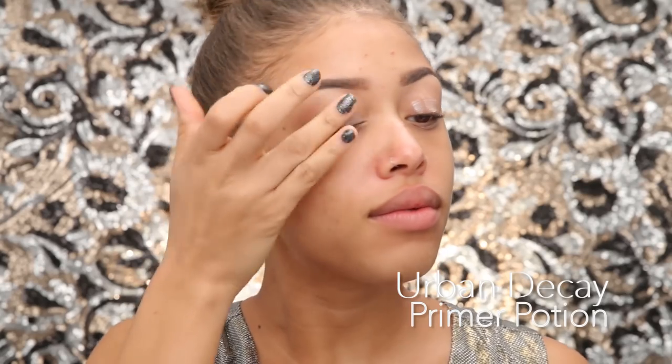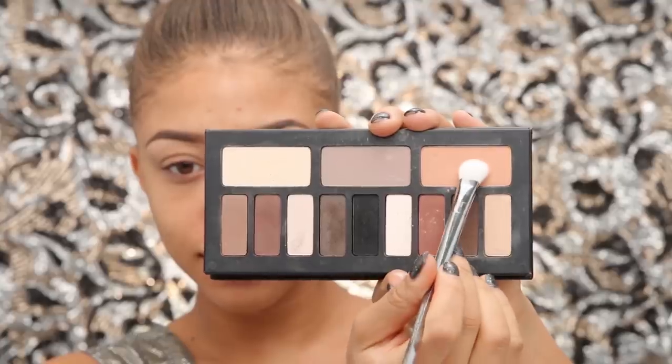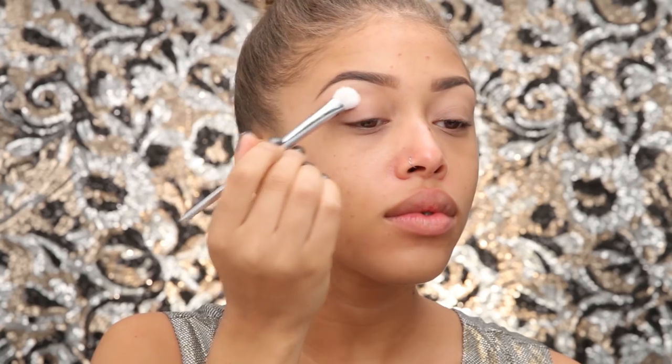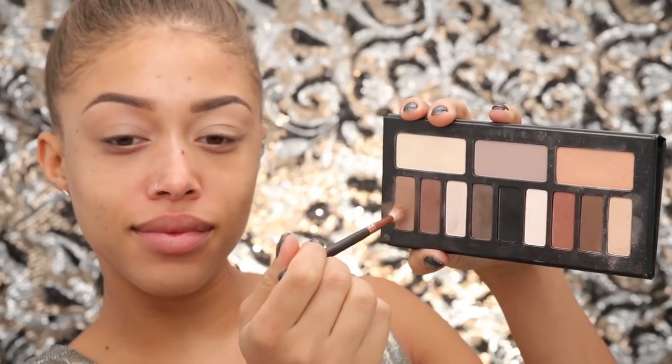I'm going to prime my eyelids — very important, major key alert — priming the top of my lids and the bottom lash line because I'll be adding shadow. For my base, I'm taking a peach-toned shade similar to my skin tone and packing that onto my lid just to make blending easier. It's kind of hard to blend on a sticky base.